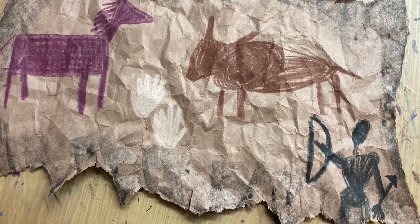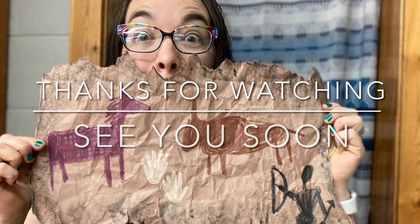This has been Art with Mrs. Buffo. Thanks for watching, and I hope to see you soon.